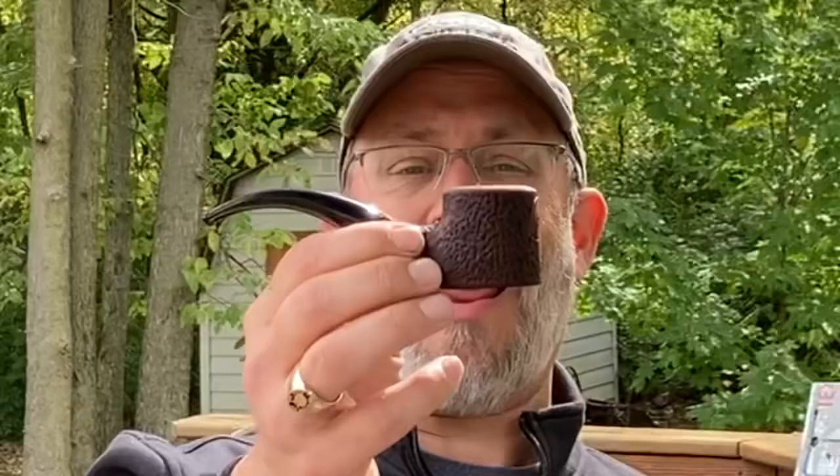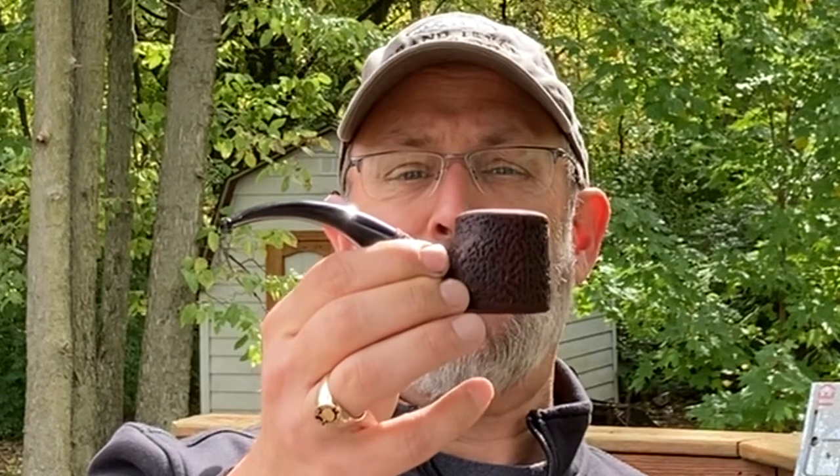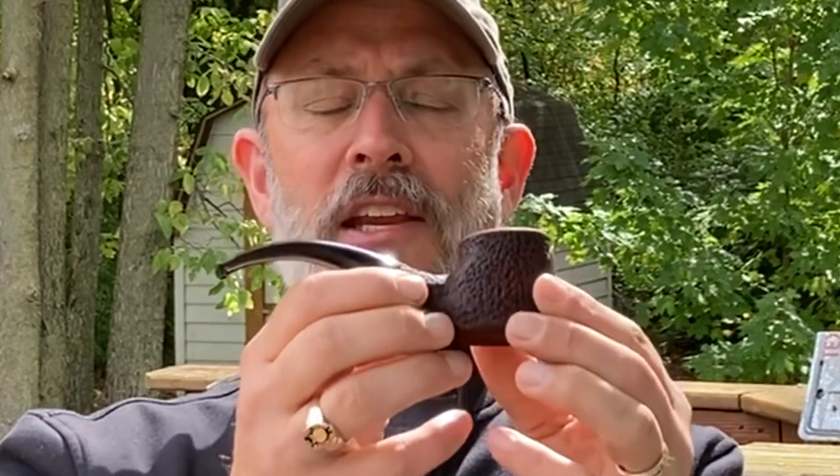I'm really excited about this new pipe that I just finished. This is from the Mr. Brogg's blanks I purchased on Amazon, and it's a really stout looking pipe. There are really three things I like about this one: I like the stout size — something you can really grip onto — and it's the first one I did that is fully rusticated. We'll zoom in a little bit on the rustication.